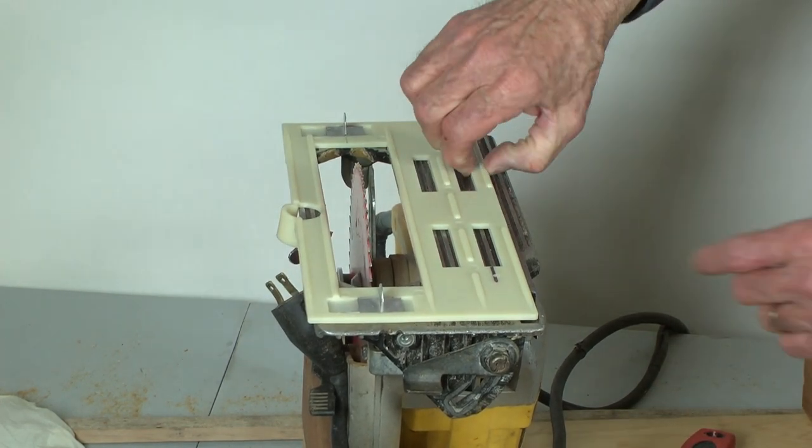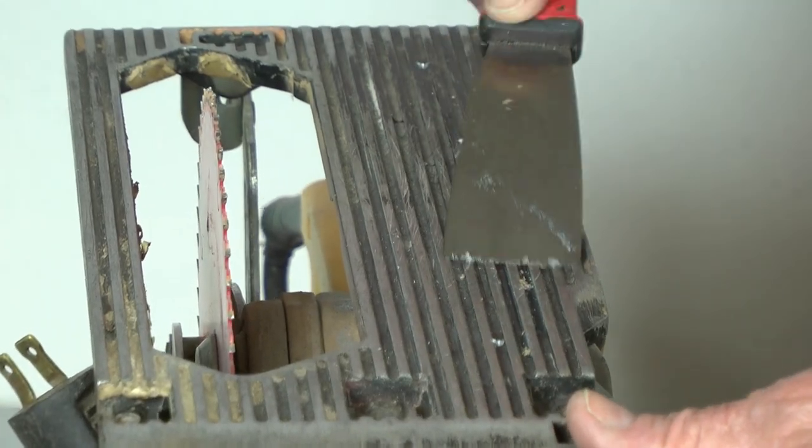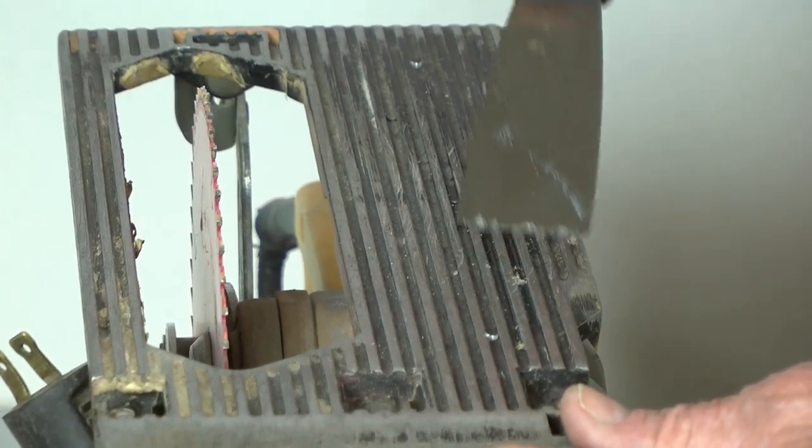Once the bond is broken, go ahead and remove the saw guide. After the two are separated, you can use the putty knife to remove any adhesive residue.